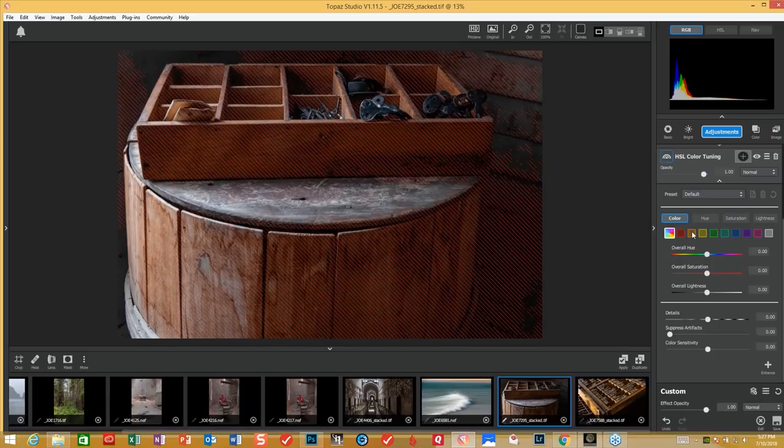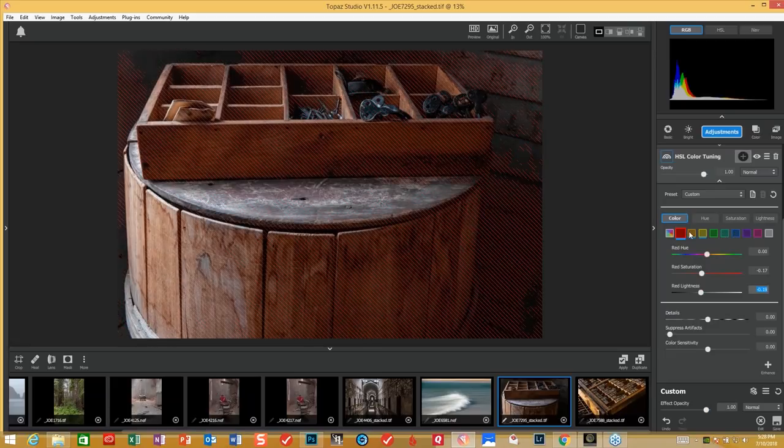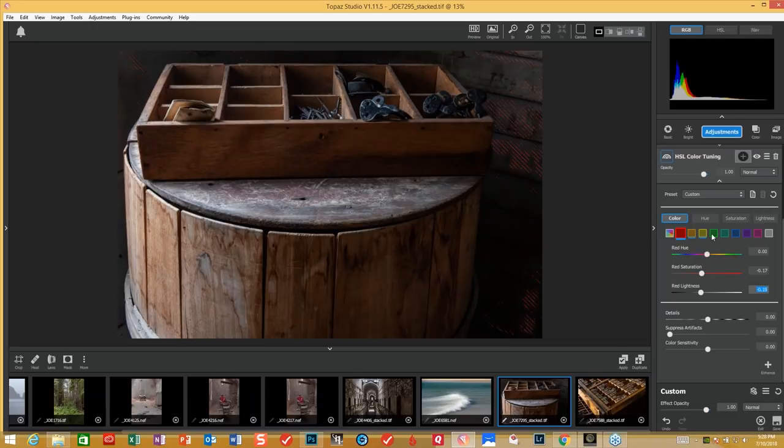We're going to get rid of some of the color in here — a little distracting for me. So we'll just change a few things: yellow and green, as you can see. I'm going to bring the orange down and bring the lightness up a little bit. The orange saturation is just a little heavy — you don't need to take too much out. Bring a little bit of lightness in there. Red has got a long, strong cast on it, so we're going to bring that down just a little bit. I'm looking to get that overall color cast removed.